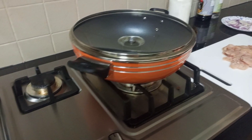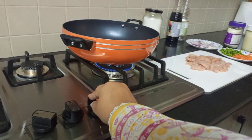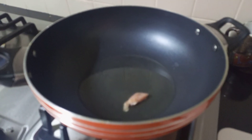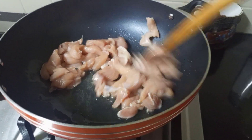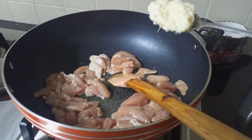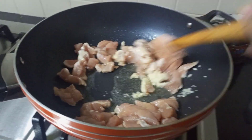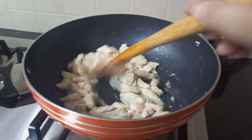Now I will start making the chicken marination. I will add oil, then add all the chicken. Add 1 tablespoon of garlic paste so that the raw smell of the chicken is finished.